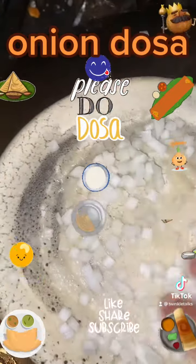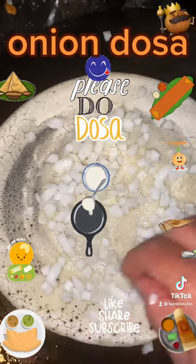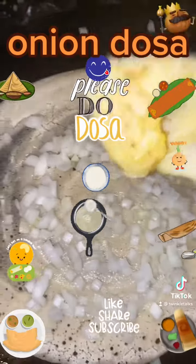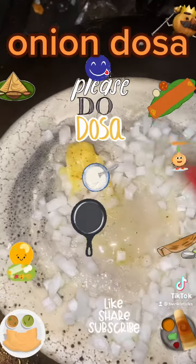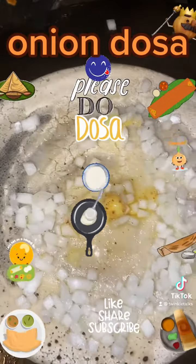Take a ladle full of batter and drop it at the center. From the center, spread the batter in a circular motion and make a round dosa. Add the onion mixture as the topping all over the dosa, then smear some oil all over the dosa and also at the corners.